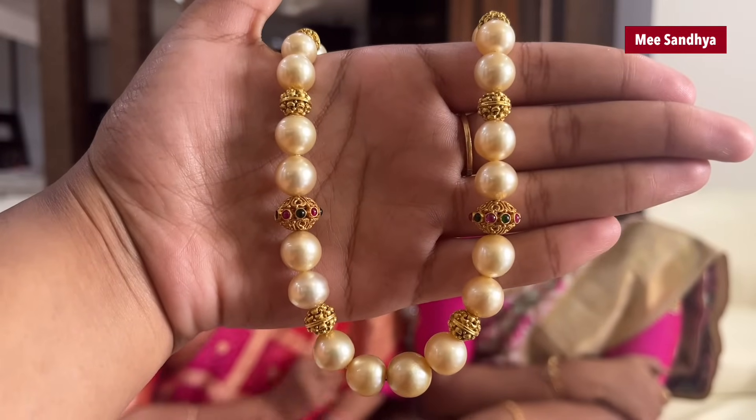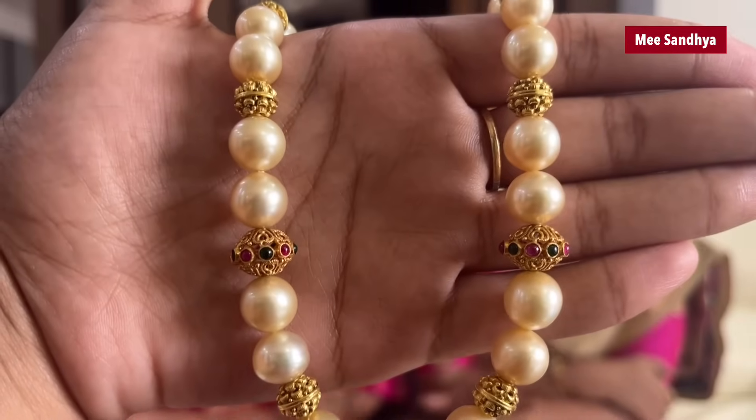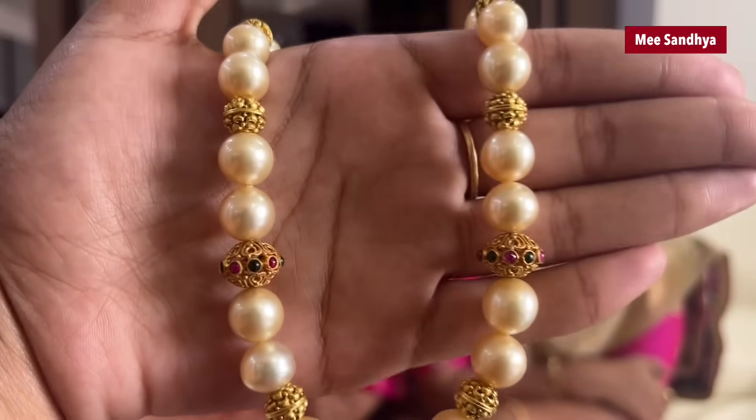It has a very simple locket. It has a lot of bond. There are two balls in the middle, balls in the center. There are green and pink stones. It has a lot of bond — I have a lot of gold in the shop.